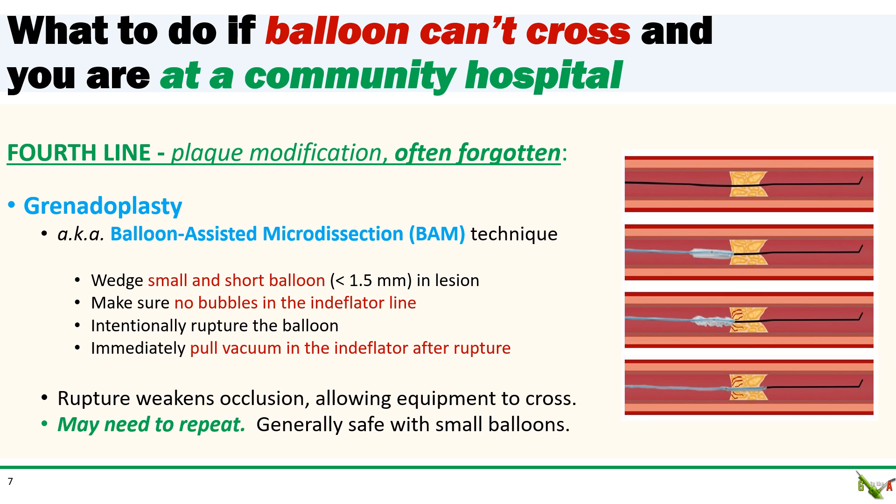And then there is granioplasty, also known as balloon assisted micro dissection or the BAM technique. This is a simple, cheap, and often forgotten technique, and despite its name it's actually usually quite safe. The idea is to intentionally rupture a balloon at the lesion to weaken the lesion sufficiently to allow equipment to pass. To do this, you wedge a small compliant balloon, generally 1.5 mm or less, into the lesion and make sure there are no bubbles in your endoflator. You inflate to very high pressures, generally more than 30 atmospheres, and intentionally rupture the balloon. Balloon rupture is much more easily seen as a sudden drop in pressure on your endoflator than on fluoroscopy. As soon as you see a rapid pressure drop, quickly draw vacuum in the endoflator to aspirate any debris. Sometimes you'll need to rupture several balloons to weaken the lesion sufficiently.